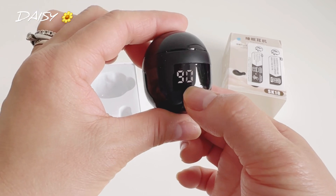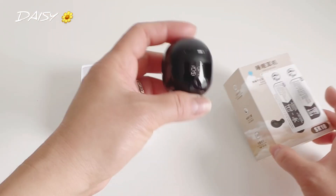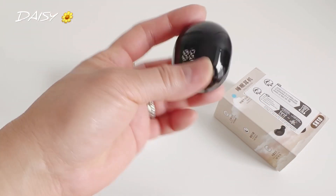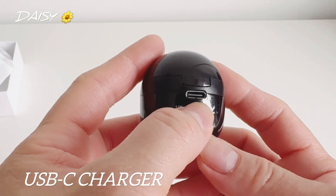The charging display is very cute and it's heavy too. I like it when it's heavy because it's made of good material and it's really well made. This is the charger here.